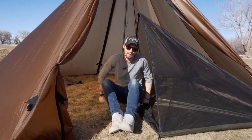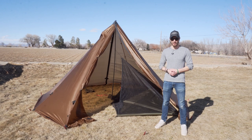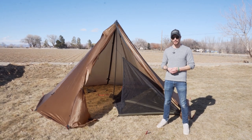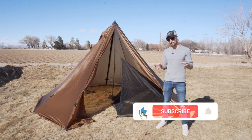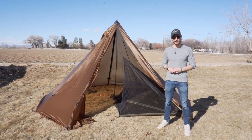This is how you set up the Cimarron half nest in a six-person. Guys, I hope you really enjoyed this video. For more informational content, make sure you subscribe to the YouTube page. And if you do have any questions regarding this setup, make sure you drop them in the comments below. Until next time.